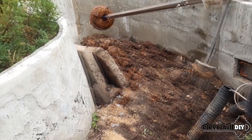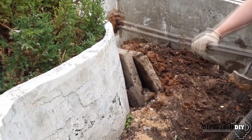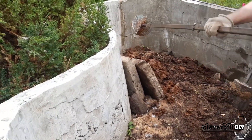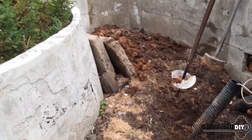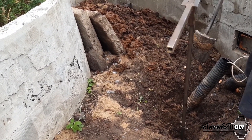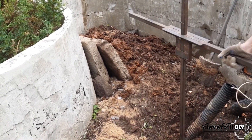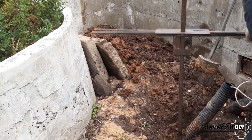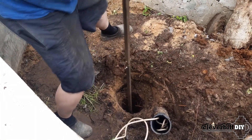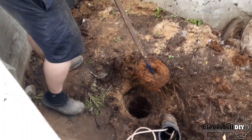I want to give some advice: before starting to make a pit in peat, I strongly recommend that you first conduct a reconnaissance of the depth for thick branches and tree trunks found at depth. To do this, I used a piece of ordinary reinforcement, 6 millimeters in diameter, made a puncture of the peat in the place of the proposed pit, and noted the difference in depths between adjacent pits. Having met a solid object in the depths of peat, it is sometimes easier to move the pit to the side than to go through the roots.